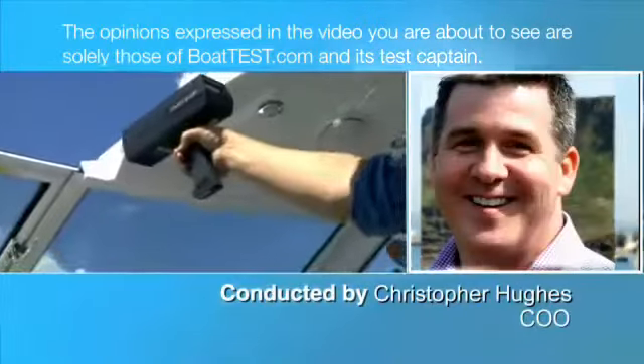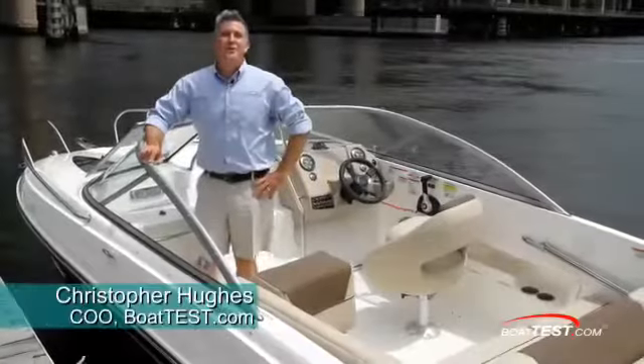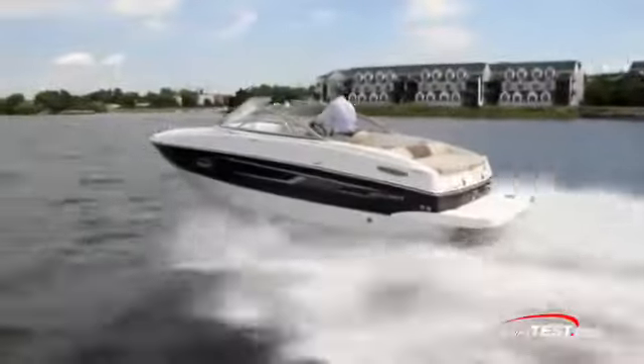The following opinions are solely those of BoatTest.com and its test captain. Christopher Hughes from BoatTest.com, and today I'm going to conduct a full test and review on the Bayliner 642. Let's see what she has to offer.